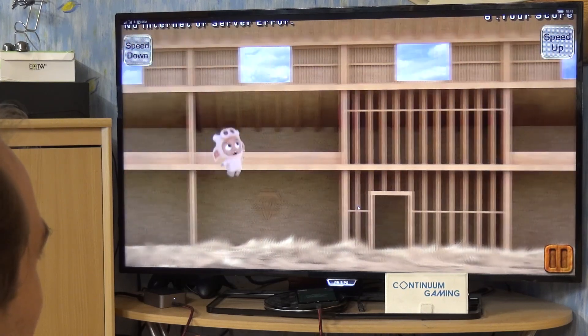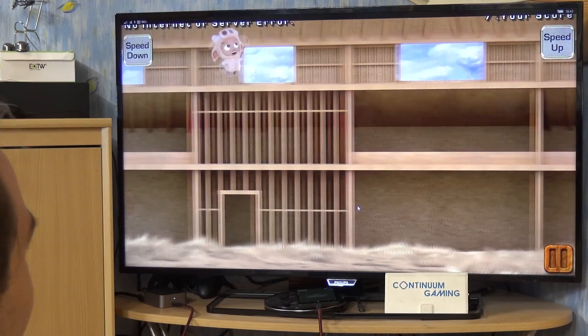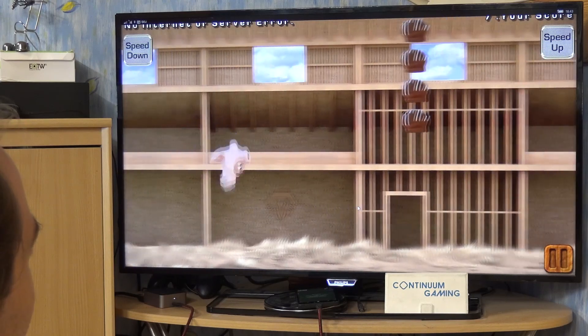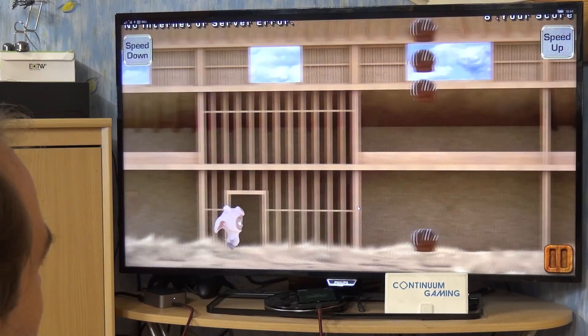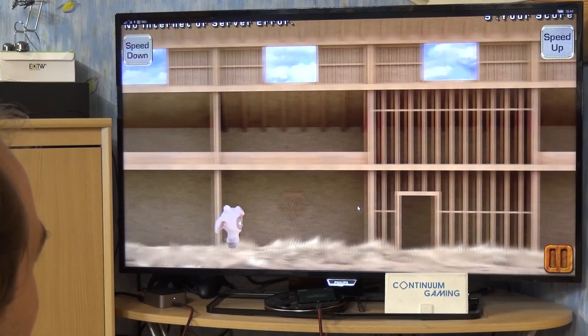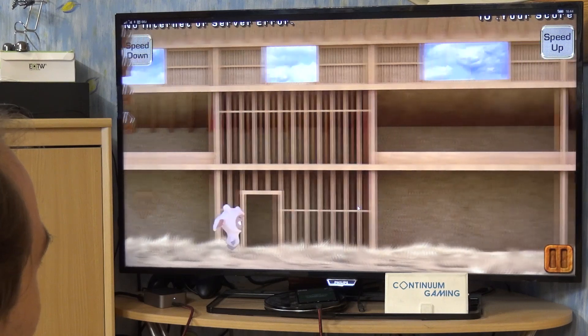Pressing the button all the time is more or less the same mechanic as in Flappy Bird. In Flappy Bird you can't run on the ground — if you go to the ground, I think you're going to die. Other than that, just try to live as long as you can.